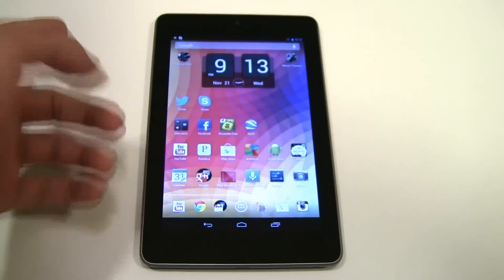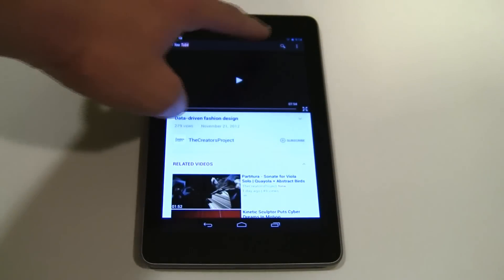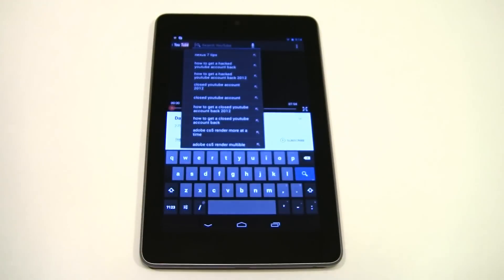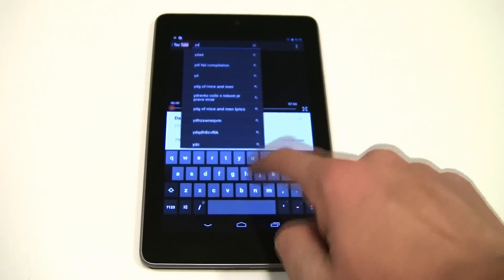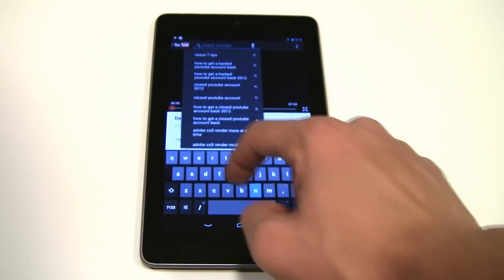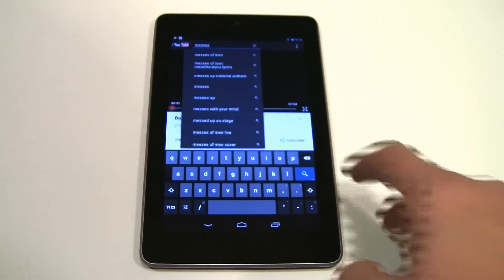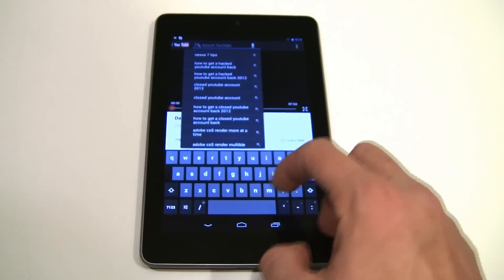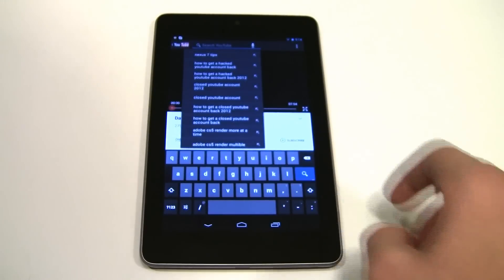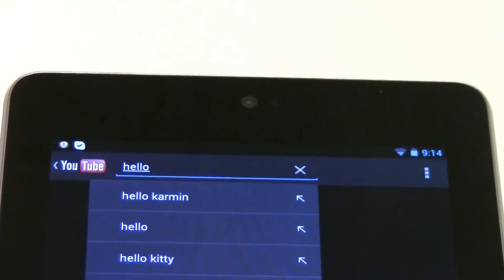The next tip is for typing. Let's say you're on YouTube and you want to type something fast. Instead of individually clicking each letter, you can actually just swipe. Not a lot of people know this — you can just text by swiping across the keyboard. For example, I'm just going to do 'hello' — and as you can see it types hello.